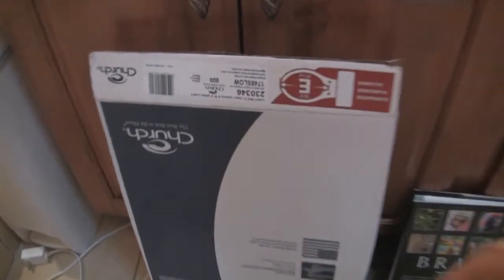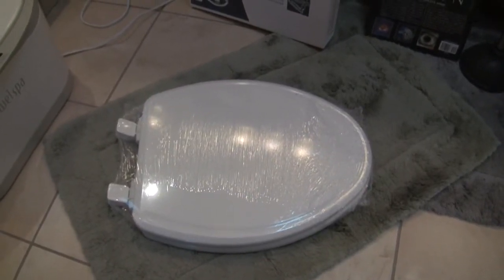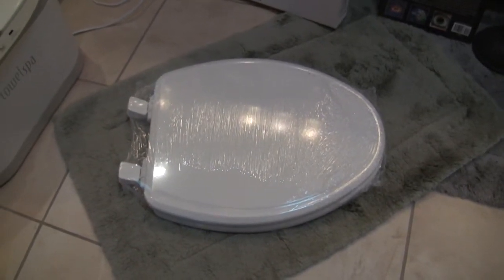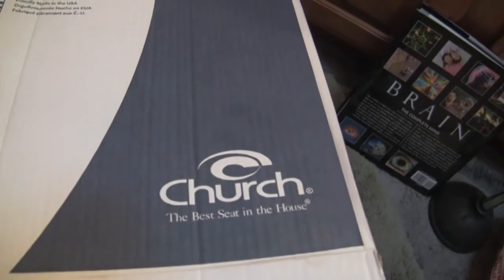Here's the toilet seat replacement that we picked up. This is made by a company called Church, and we will put an affiliate link in the description below if you want to get that exact item. The company's name is Church and they've got this really great slogan: 'The best seat in the house.' I think that's pretty funny.